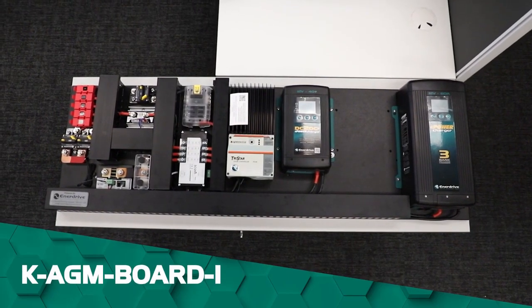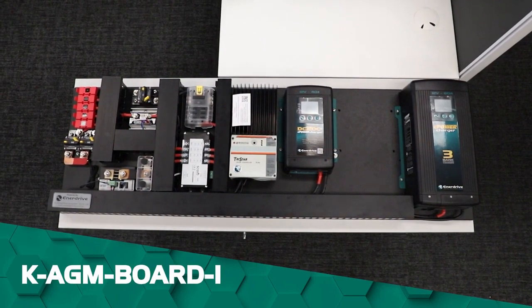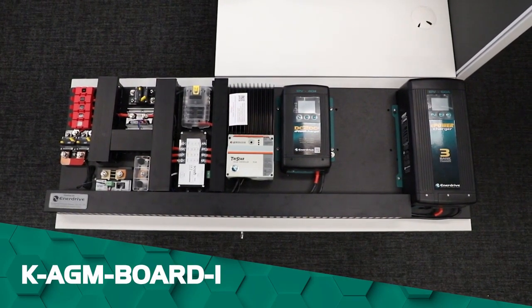Hi guys, Sam from EnerDrive here. Today we'll be looking at our latest pre-wired board, the KAGM Board i.